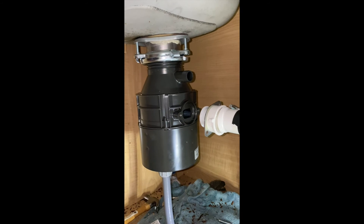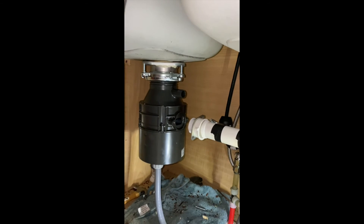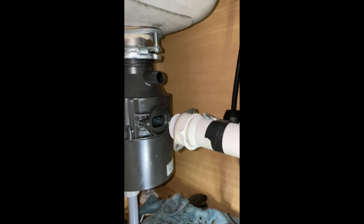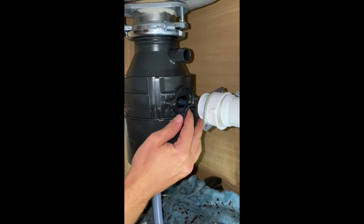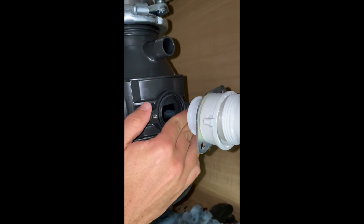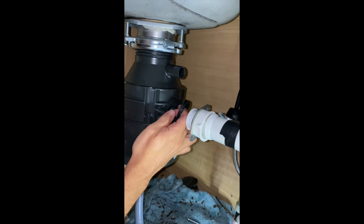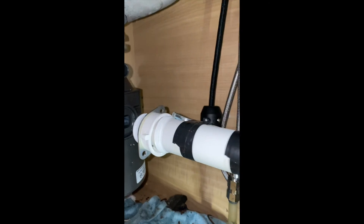Now that we have assembled the disposal, we need to connect the hose. First we need to put the gasket over there. It's important that the groove of the gasket stays inside properly.